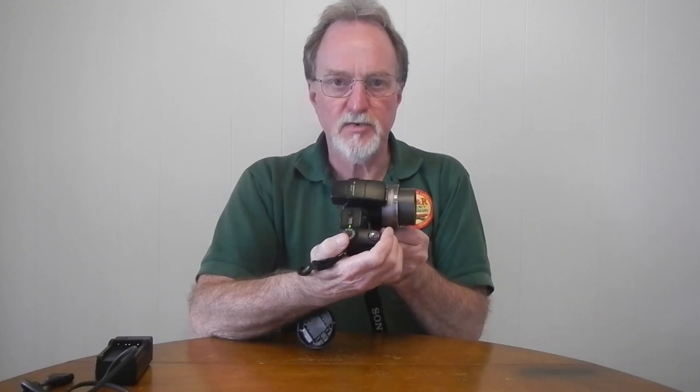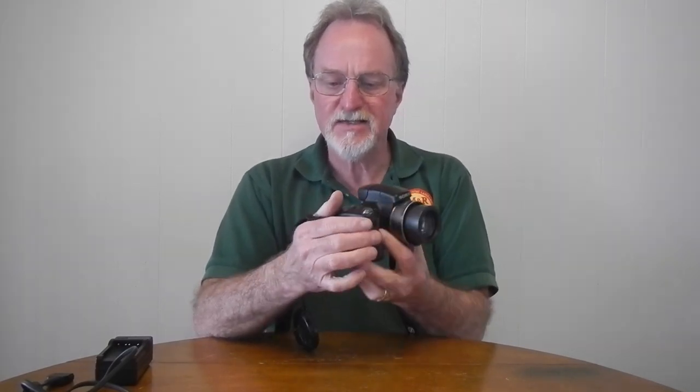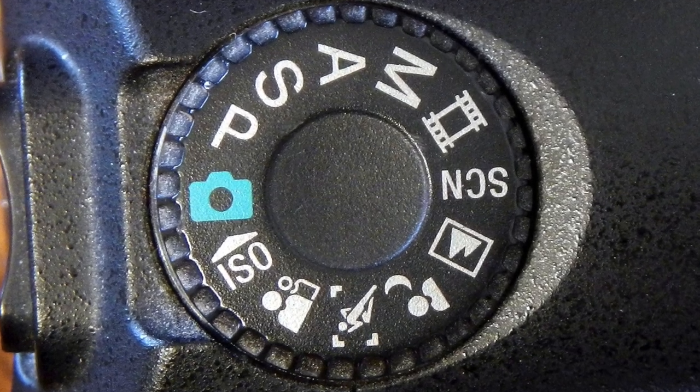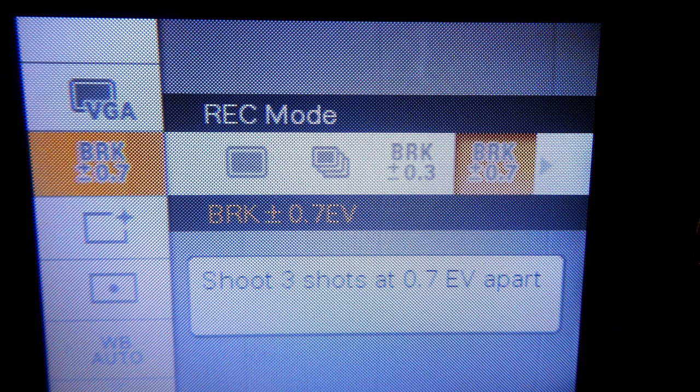It has the usual assortment of modes: manual, aperture priority, shutter priority, program auto exposure, and nine different scene modes — with four of the most common scene modes on the selector dial. The shutter goes from 30 seconds to 1/4000th of a second, but you only get that full range in shutter priority or manual. ISO is settable from 80 to 3,200, or auto. You can do exposure bracketing at plus or minus 0.3, 0.7, or one stop.